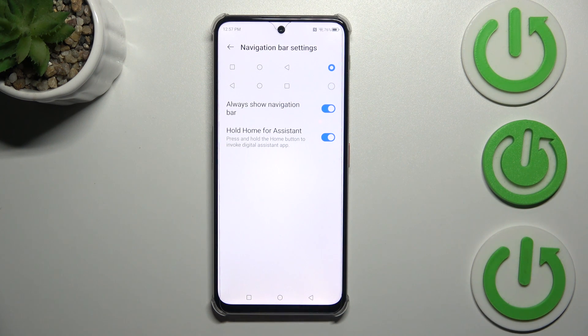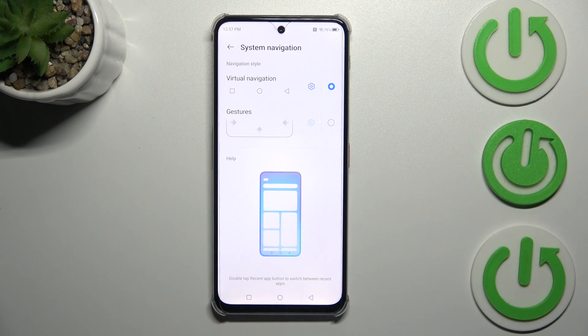You can see that you can, for example, reorder the back button and the recents, always show the navigation bar, and manage Google Assistant. So if you decide you want to stick with this option, you can customize it here. Let's go back and set the gestures.